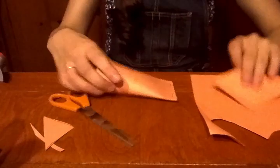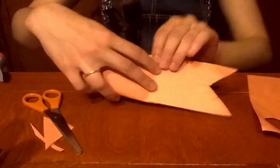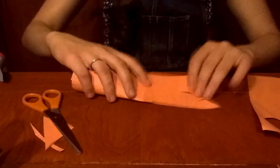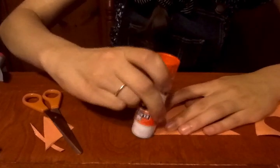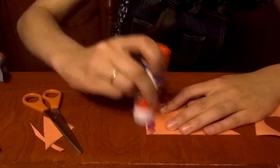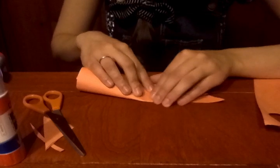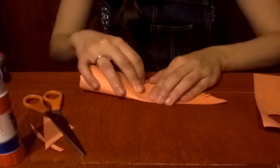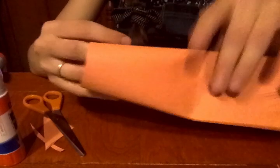Now I just have to glue it to the body of the fish. I'm going to take it and glue it right there — I'm going to use my glue stick to do this, but you can use any glue that you want. I'm just going to stick it on the end right over the staple. And now I have my tail for my fish.